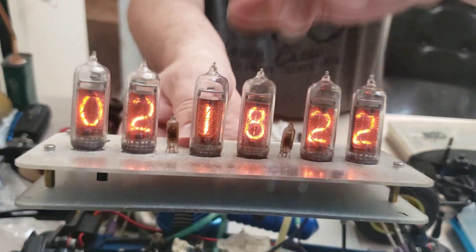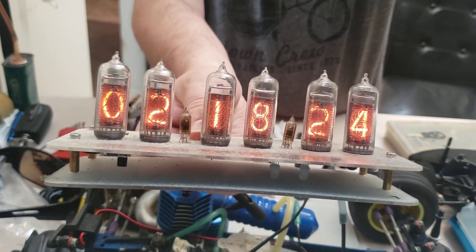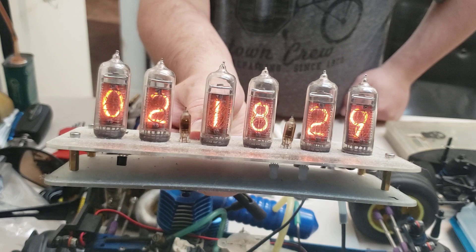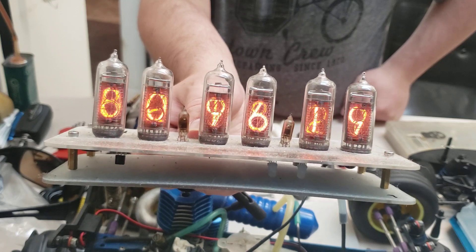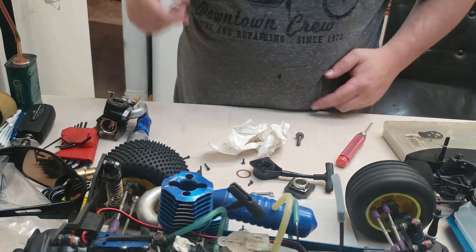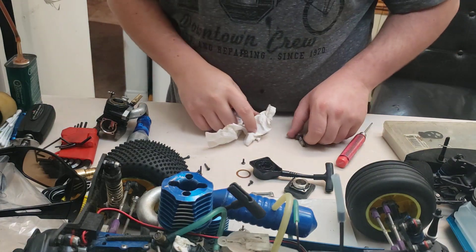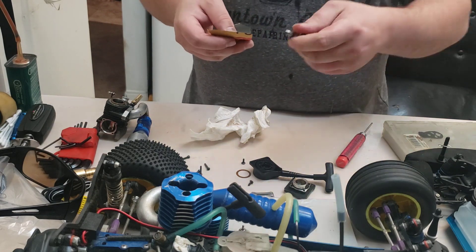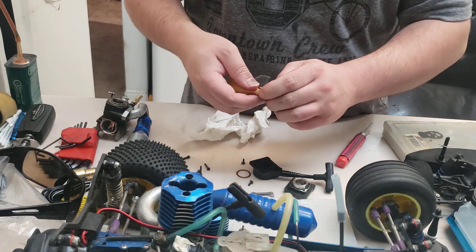You guys like my clock? These tubes are old Soviet Russian-made neon tubes - they use them in counters for machinery and stuff in facilities.